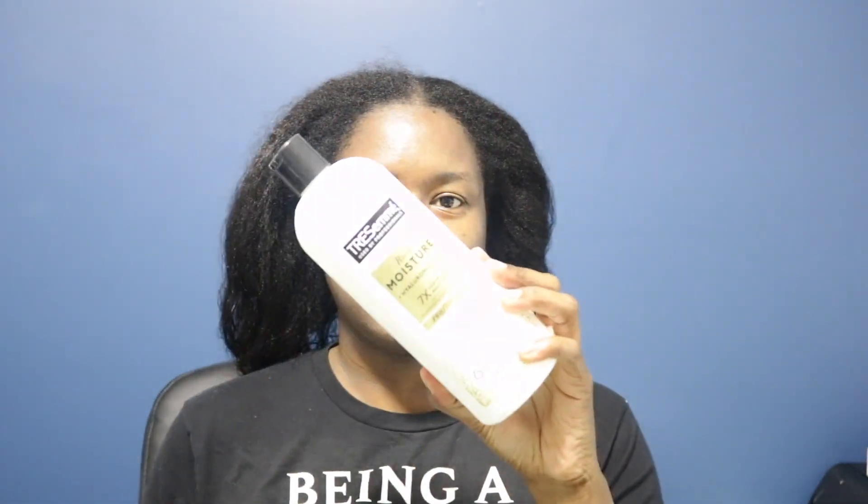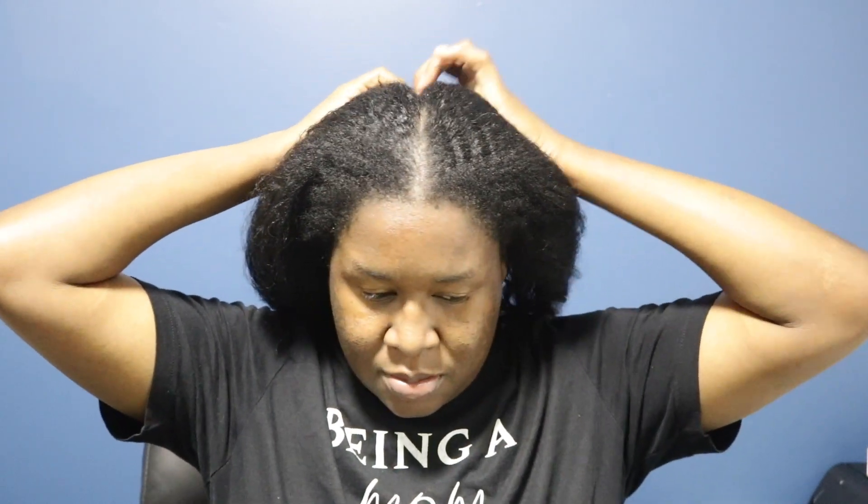Okay guys, to start, I'm going to go ahead with my Trisamy Moisture Rich Conditioner — I love this conditioner, this is a new version — and a wide tooth comb. You're also going to need some clips to clip away the other parts of your hair, because we're going to be working in sections per usual.